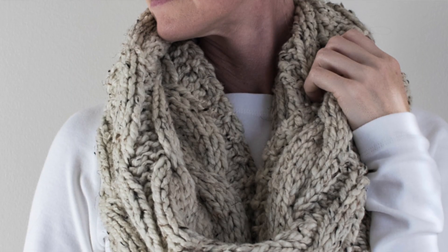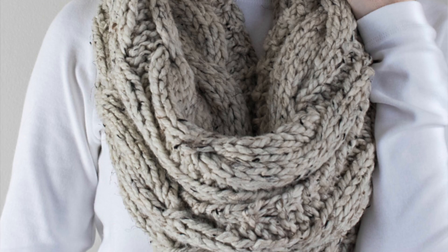The final scarf is the Cable Infinity Scarf by Brome Fields. It's an infinity scarf — no two ends, just one big loop. This one looks really really cozy, which is why I picked it. It's cables, it's chunky, it's bulky, and it just looks amazing. I would recommend this if you know somebody that needs or loves a chunky scarf — it just looks beautiful.